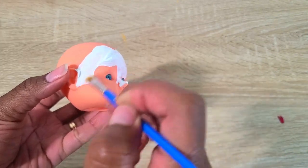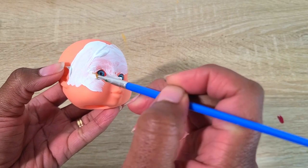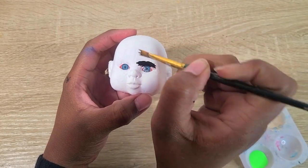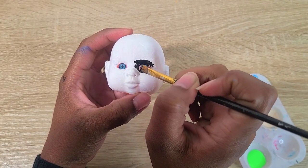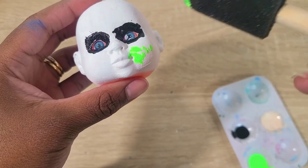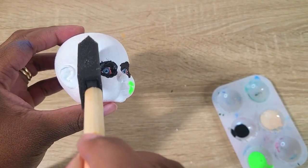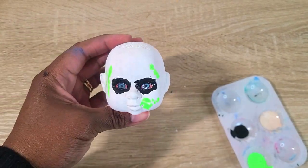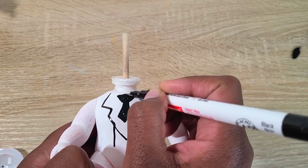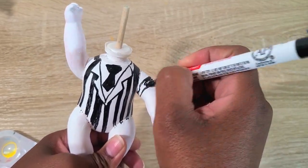Last but not least — Beetlejuice, Beetlejuice, Beetlejuice! I started by painting the doll's face and body white — about four coats for both. Then I took black paint and did the dark circles around his eyes, and green paint for that moldy green stuff around his face. For his suit I took a black paint pen and drew on the tie and stripes, and also painted his feet black for his shoes.